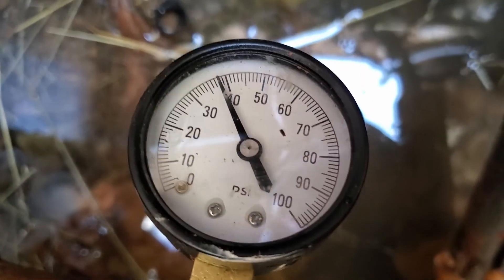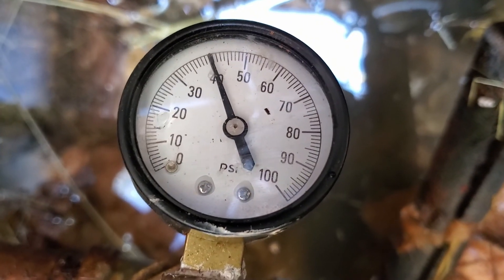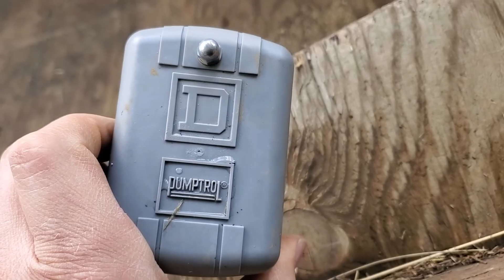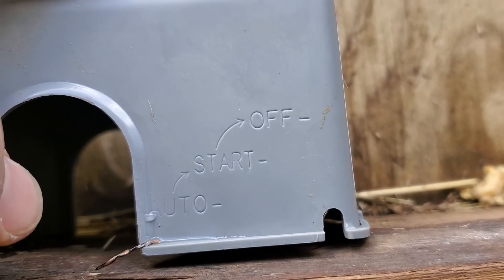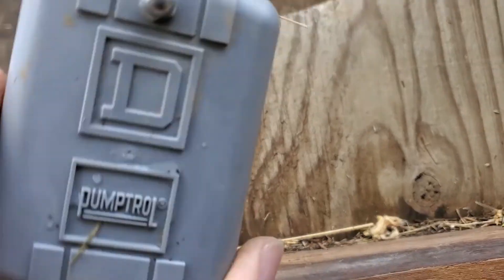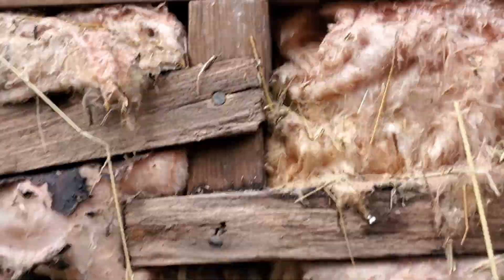When I first installed this pressure switch, it was not quite cutting in and out where I wanted it to, so I'll show you what we did to fix that. Most of the time I'd recommend getting a pressure switch that does not have this feature, but this one has an auto, start, and off position for this little lever on the side of it. Normally we'd have this thing in place before we start it, but in order to be able to see it, I'm going to leave it off.